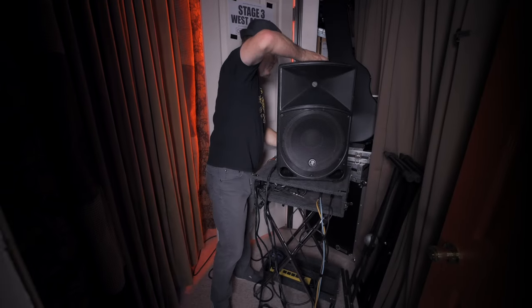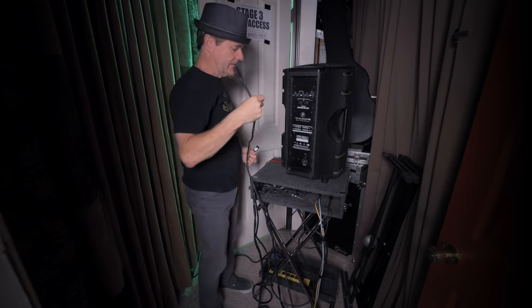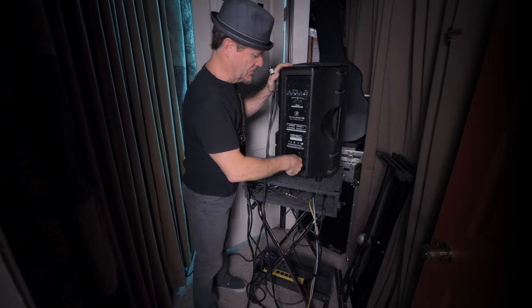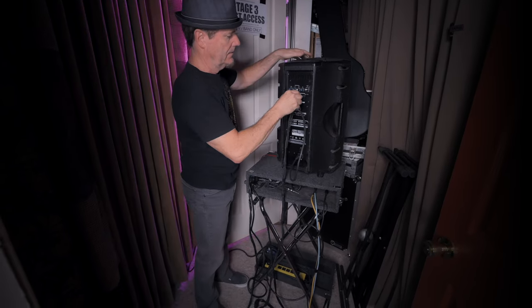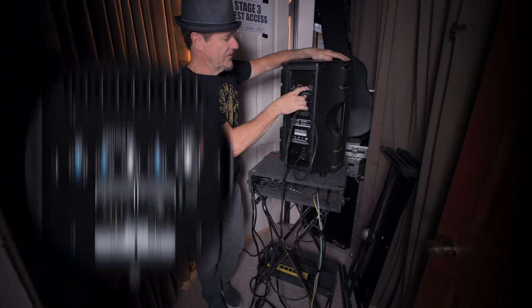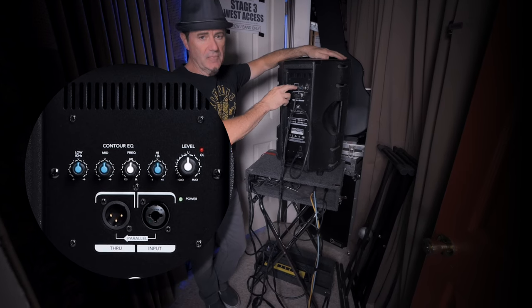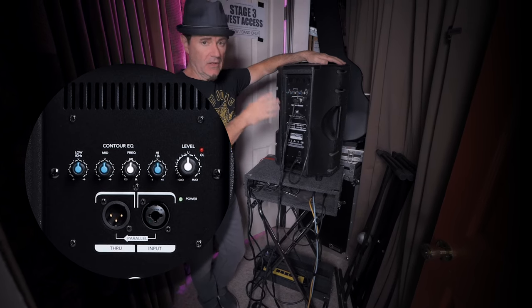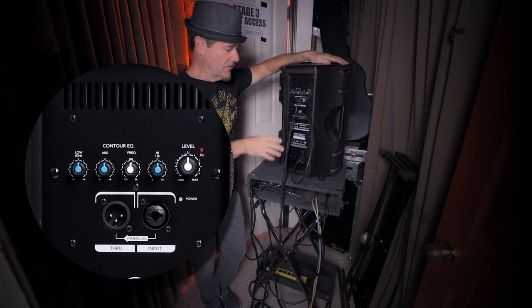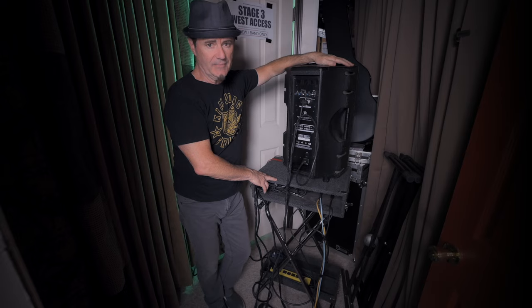They're very straightforward — it couldn't be easier to set up. The snake that I have for the left and right speakers just plugs in there, and there's the plug-in from the mixer. You're good to go. You've got a main volume control, a high and low shelf, and then a parametric EQ in the mids. This gives you a lot of control just right at the speaker, and in addition I have the two dual 15-band EQs on top of that.